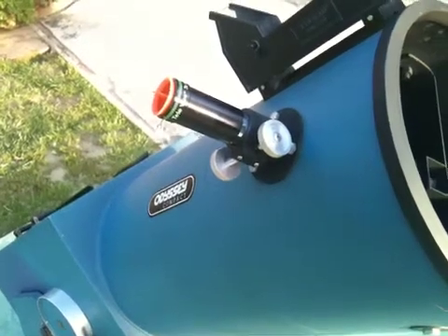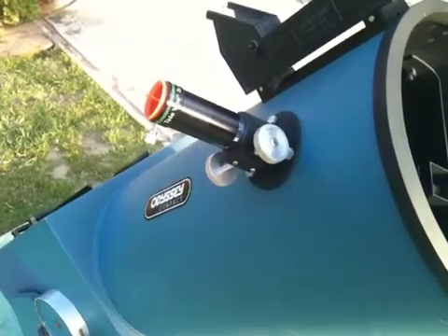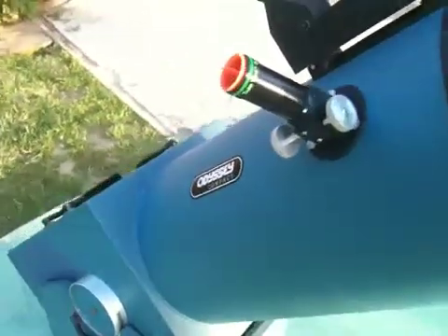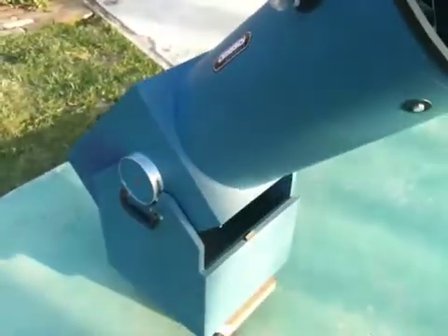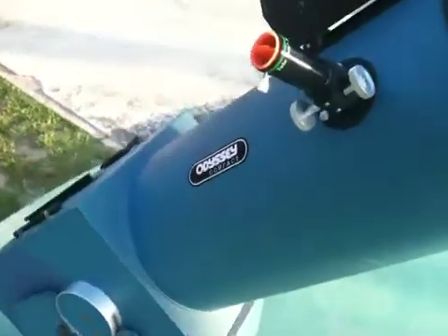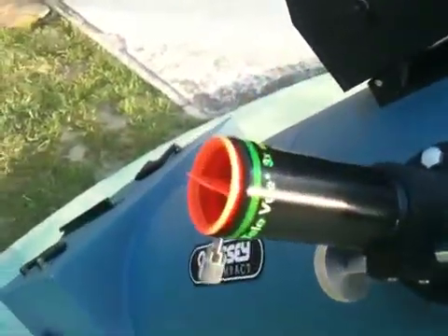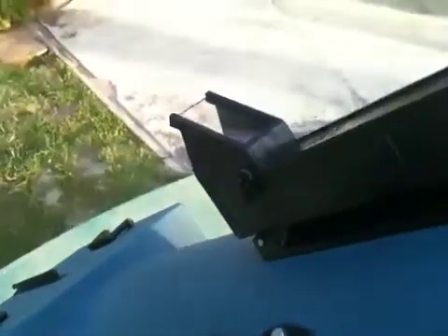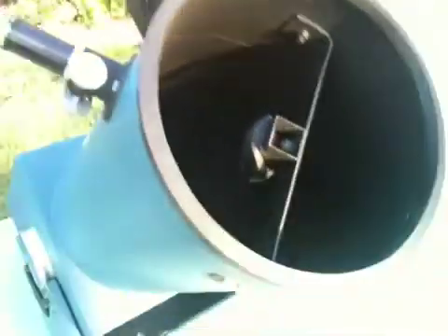This is the 1984 Coulter 10-inch F4.4 Odyssey Dobsonian Reflecting Telescope. This telescope has incorporated into it the Teleview 3 Power Barlow Cofield Telrad. This telescope is a 10-inch reflector.